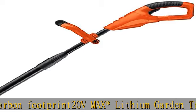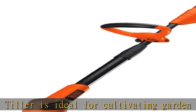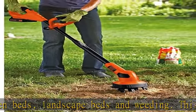Compatible with two 20V Max Lithium-Ion batteries, allowing the user to cultivate up to 325 square feet of planted beds between charges, while ensuring long-lasting battery life. Battery and charger not included.